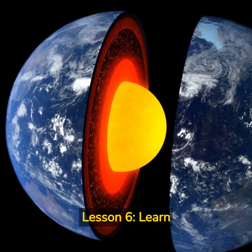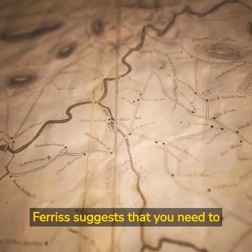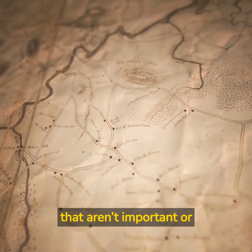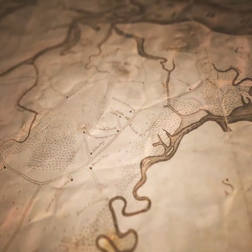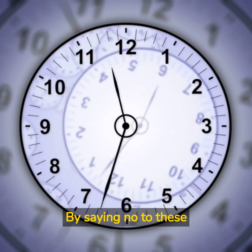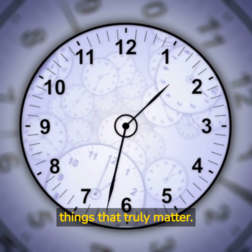Lesson 6: Learn to Say No. The ability to say no is crucial to achieving a 4-Hour Work Week. Ferris suggests that you need to learn to say no to things that aren't important or don't align with your goals. By saying no to these things, you'll be able to free up more time for the things that truly matter.